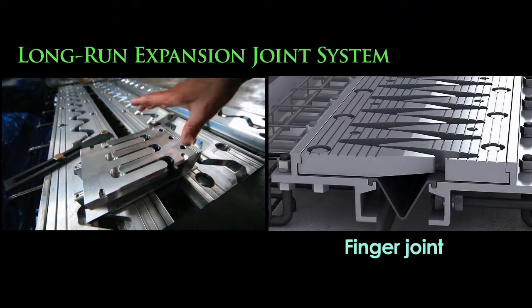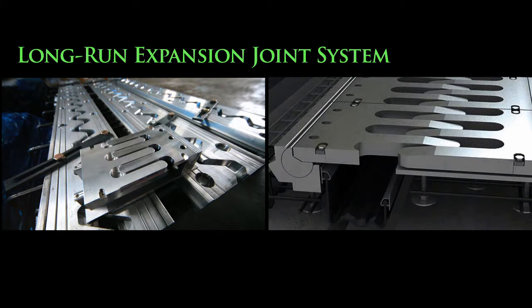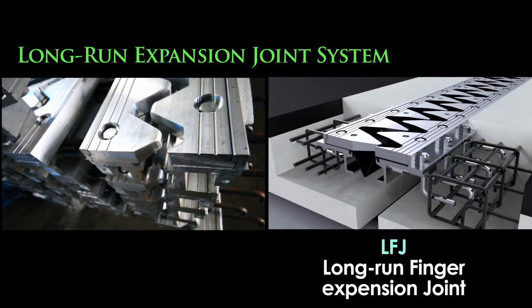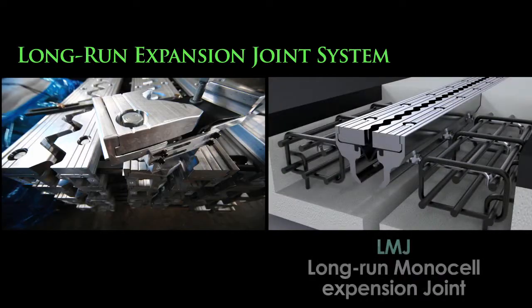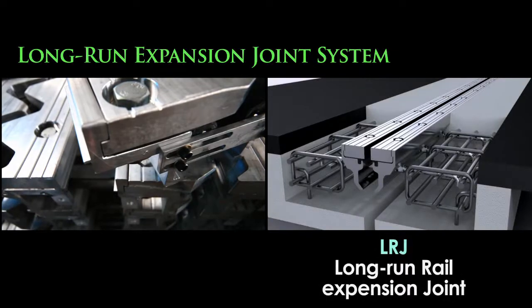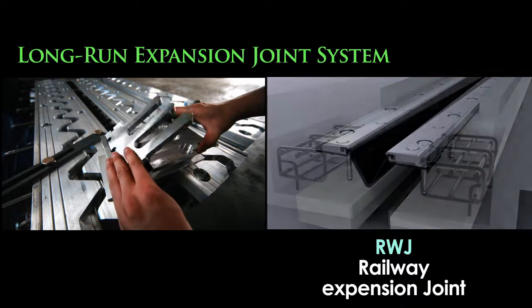A quake-proof expansion joint system was developed which uses dampers to disperse the power from the earthquake. When applied on a bridge, they minimize the damage on the bridge and can be used again after seismic activity seizes. This system can be applied and used according to the existing device type.